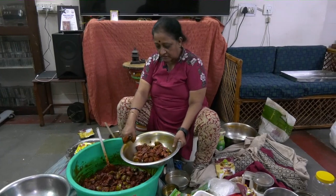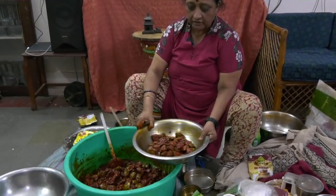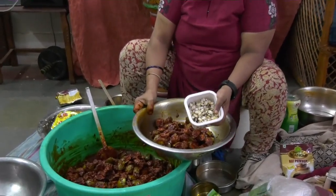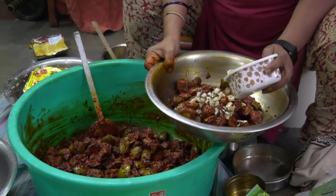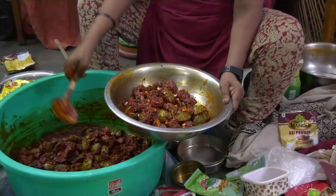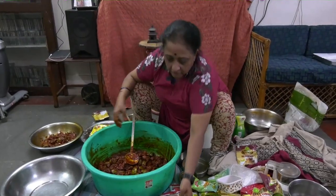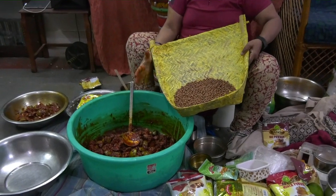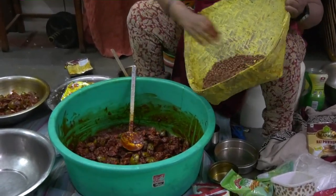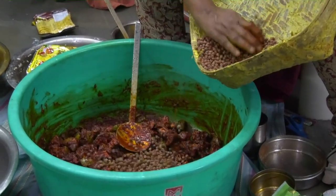I have taken a small portion of the plain Avakaya and I am going to add some finely chopped dry coconut to it. Now this is done — I am going to add a fair amount of chenna, not the entire portion, but almost about 250 grams of chenna will go into this.